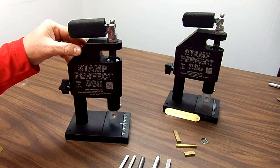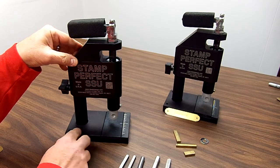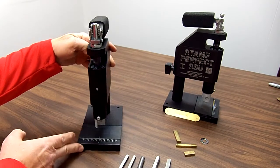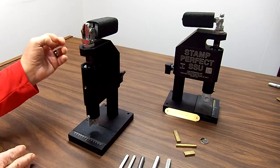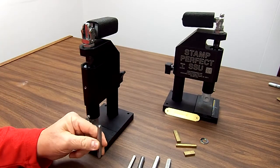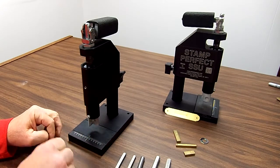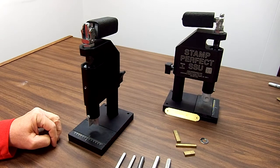This is our Stamp Perfect SSU hand stamp machine. The nice thing about this machine is that it takes the hammer away from you, so you don't have to worry about hitting a hand stamp straight and square while trying to hit it with a hammer. This will hold it straight and square and give you the same hammer blow every time.